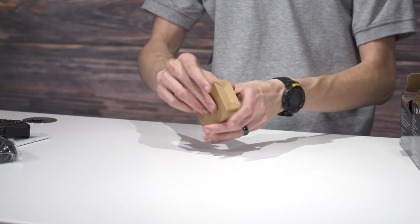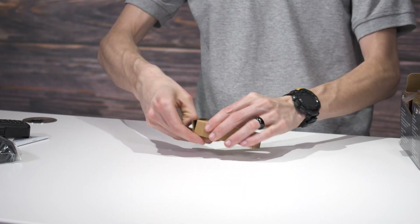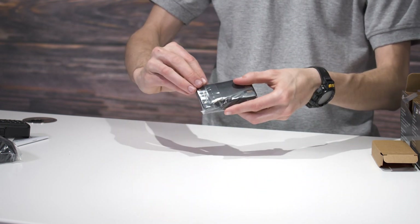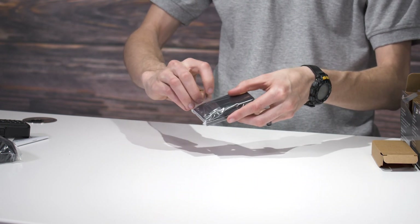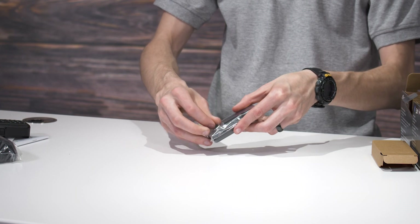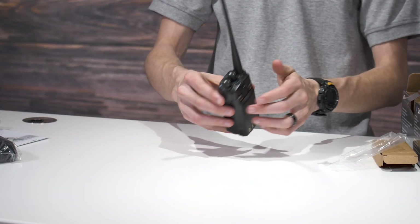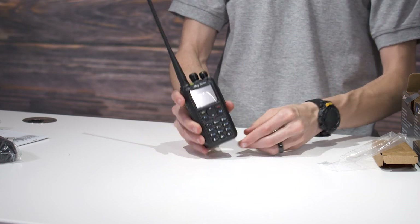Finally, we have the battery. Here is the battery — go ahead and take it out of the box, and you can just snap that onto the radio like that. And there we go — we have the brand new AnyTone 878 UV2 Plus.